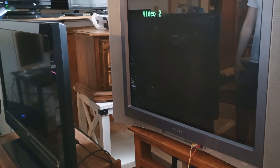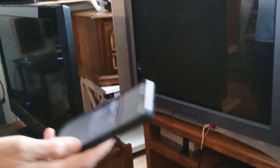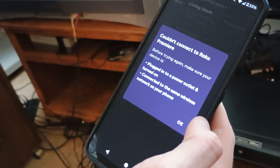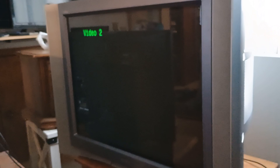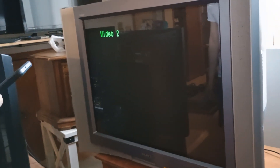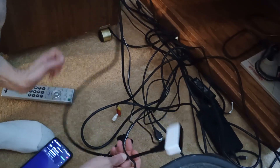Couldn't connect to Roku. It says: before trying again, make sure your device is plugged into a power outlet and turned on, connected to the same wireless network as your phone. And I had just had it on. Well, that did not work. I don't know why. Let's try it a different way.